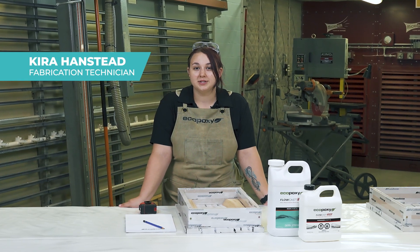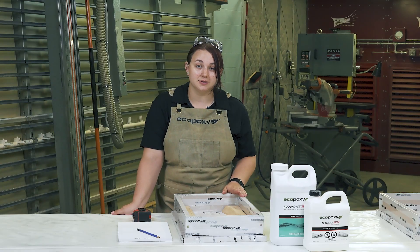Hi, I'm Kyra, a fabrication technician with Ecopoxy, and in this video I'm going to show you how to figure out how much Flowcast SPR you'd need for a project, like this epoxy river serving tray.